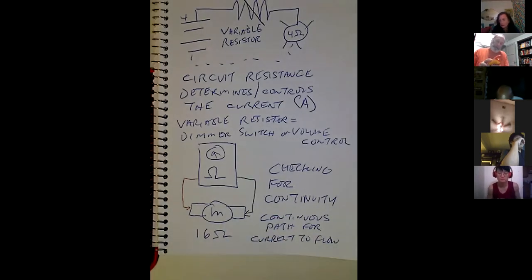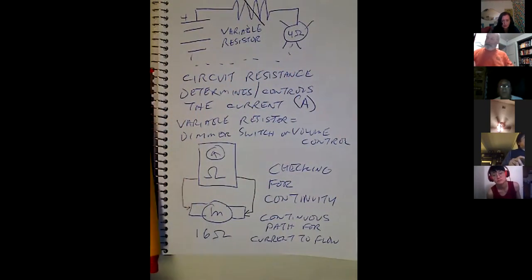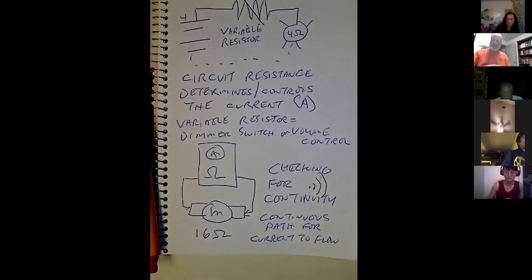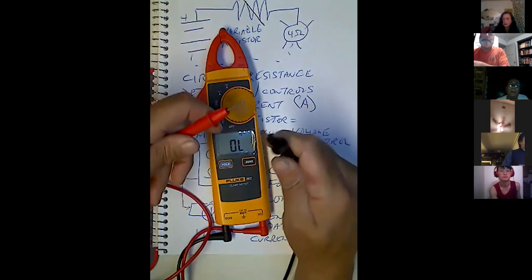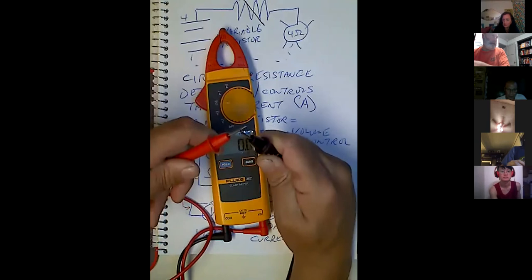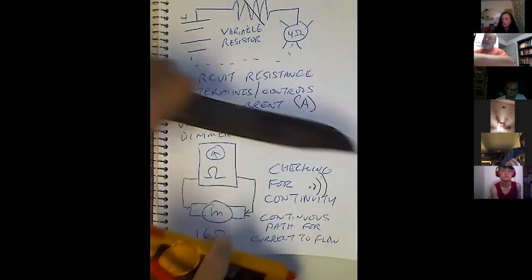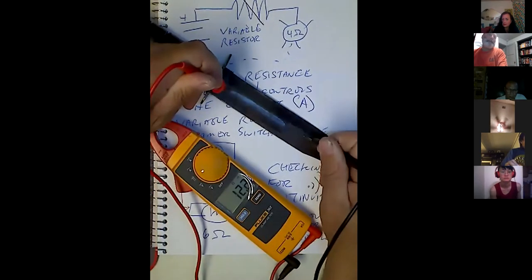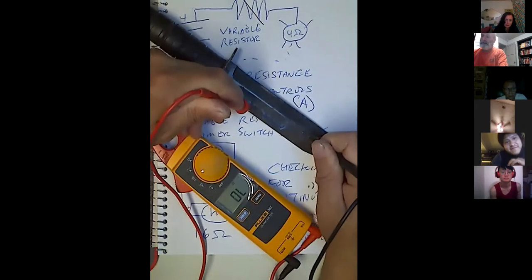This meter has a continuity test on it — you can see that thing that looks like a horn. If I have a continuous path between the leads, hear that beep? So it's testing for continuity. I could test that knife — going from here to here. See, it's got continuity. It's also got a lot of resistance. A lot of resistance is caused by rust.